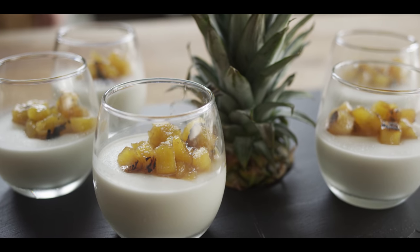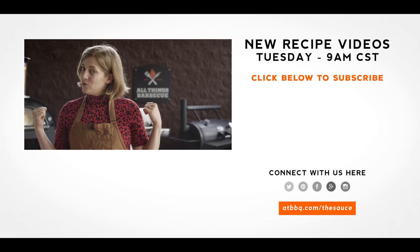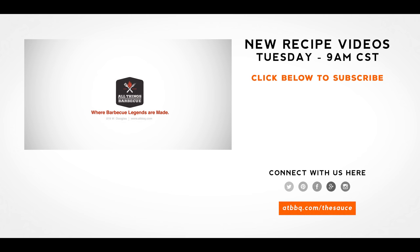Thanks so much for joining me today while we make dessert on the grill — it's nice to do that every now and then. Let us know if you enjoy that down in the comments, and feel free to subscribe if you haven't already. If you need any of the tools or grills that we use today, check out ATBBQ.com — All Things Barbecue, where barbecue legends are made.